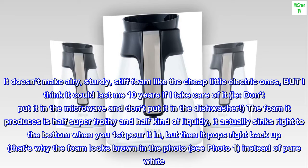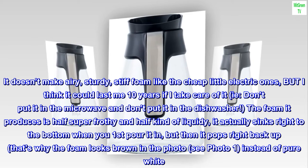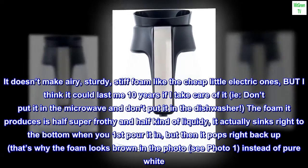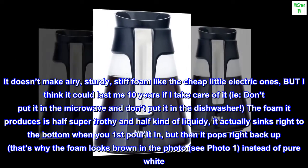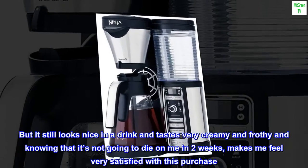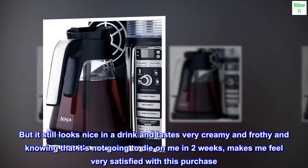It doesn't make airy, sturdy, stiff foam like the cheap little electric ones, but I think it could last me 10 years if I take care of it. Don't put it in the microwave and don't put it in the dishwasher. The foam it produces is half super frothy and half kind of liquidy — it actually sinks right to the bottom when you first pour it in, but then it pops right back up. That's why the foam looks brown in the photo, see photo one, instead of pure white. But it still looks nice in a drink and tastes very creamy and frothy, and knowing that it's not going to die on me in two weeks makes me feel very satisfied with this purchase.